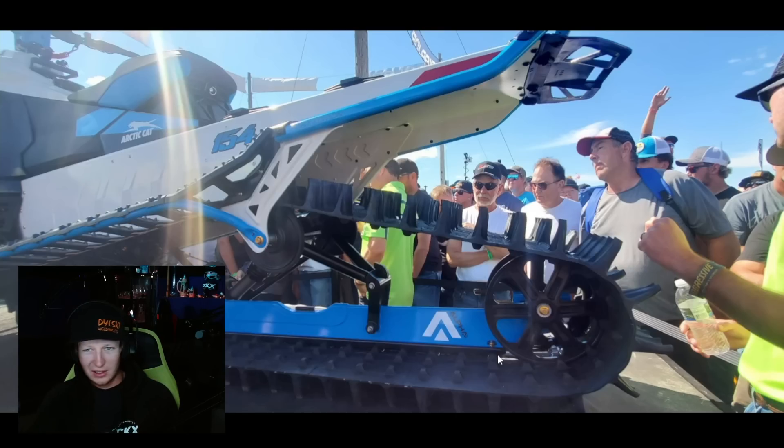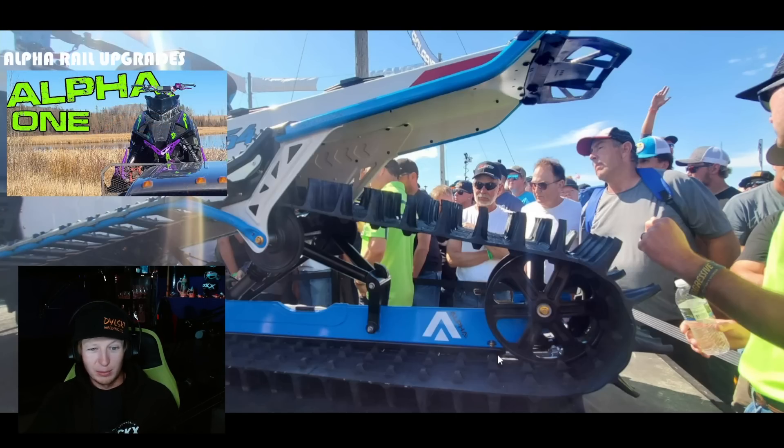It does work — you should check out my videos on it. I had to bulletproof mine, but I do actually enjoy the skid. I think the Alpha skid works so well for me because I'm a little dude. Like, with all my gear on, I don't even think I crack 200 pounds.